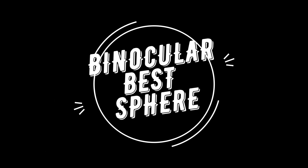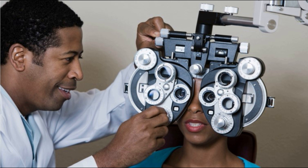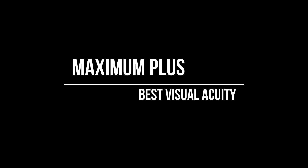After binocular balancing, it is time to get the binocular best vision sphere. Plus 0.25 diopters spherical lenses are added in front of both eyes simultaneously, and the patient is asked if vision gets better, worse, or remains the same. If vision is better or remains the same, add another 0.25 diopters and repeat the process. Continue until vision is worse, at which point you settle for the most positive lens that gives the best visual acuity binocularly.